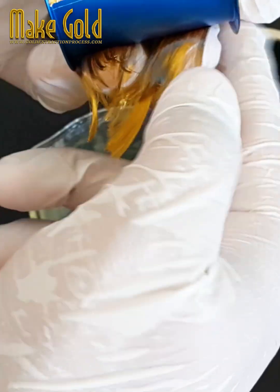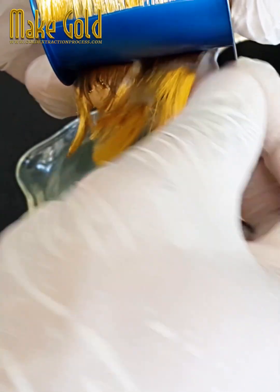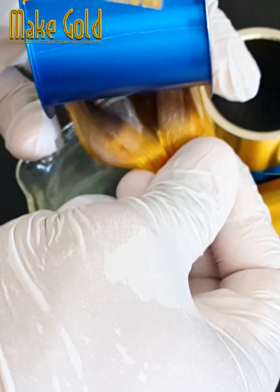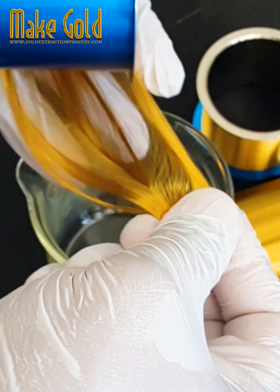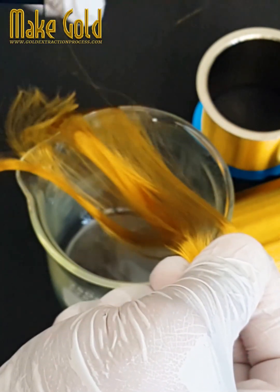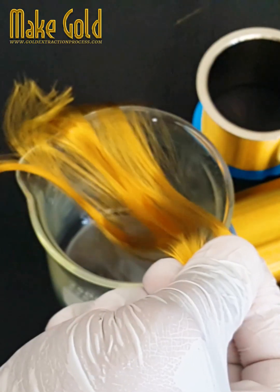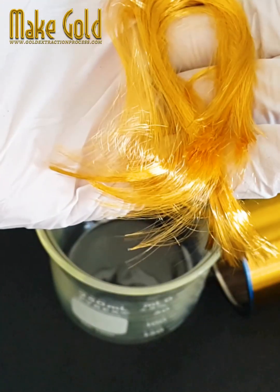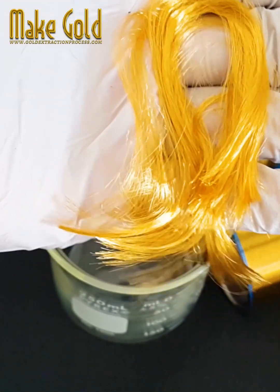4. Ball bonding and wedge bonding: Two common techniques used for bonding are ball bonding and wedge bonding. In ball bonding, a ball is formed at the end of the wire using heat and pressure, and then bonded to the chip. In wedge bonding, the wire is pressed against the bonding surface using ultrasonic or thermosonic energy.